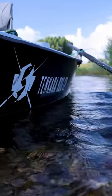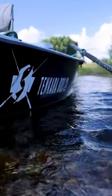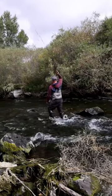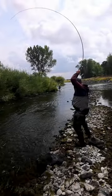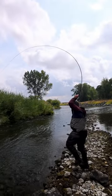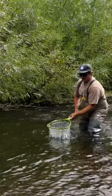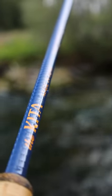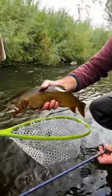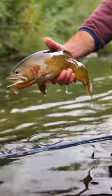We're actually fishing out of the boat today, but on these side channels and riffles, we just get out and use the Tenkara rod. I've got the Kida 330 — just got a nice Yellowstone cutthroat out of some small water, came up and ate a hopper.